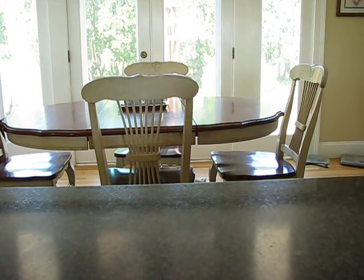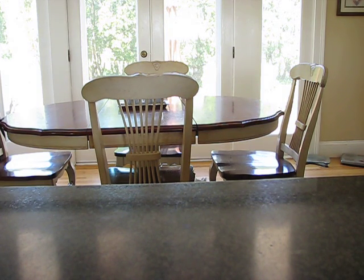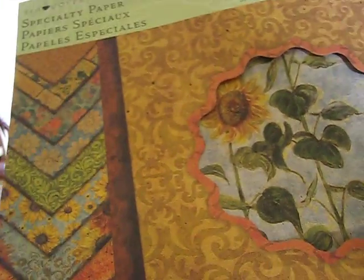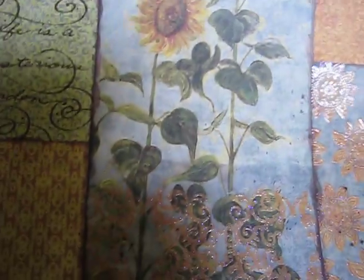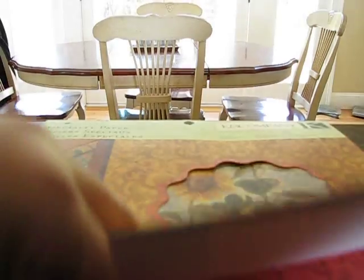Hi ladies, I just have a few things to share. I went to Joann's and they have new paper — new Tim Coffey paper. Forgive me if this has been out, but my Joann's did not have this. It's called Tim Coffey Tuscan Sunflowers. There's the outside — really, really pretty paper. I'll just flip through it so you guys can see the first page.